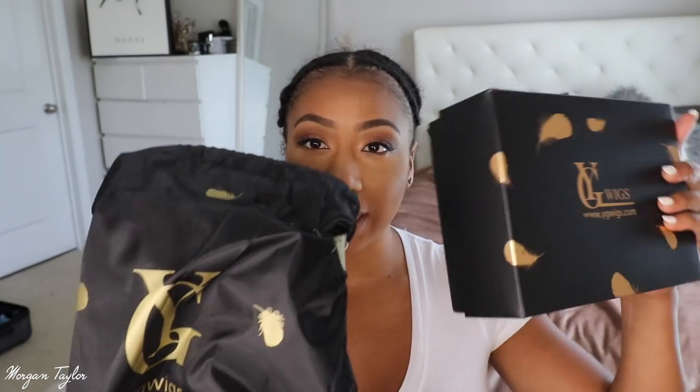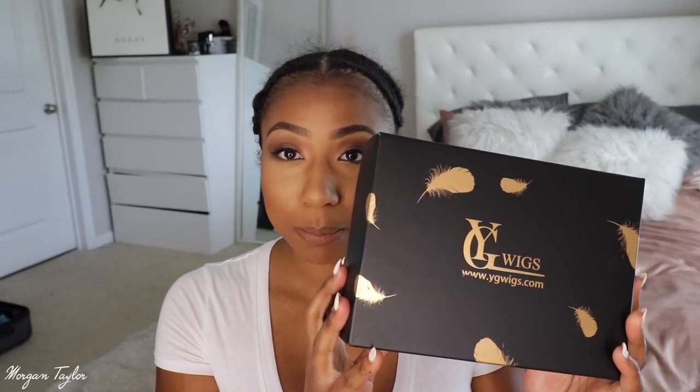This wig that I'm going to show you guys is from YG Wigs and it came in this box through DHL, but the box was in this bag — a little light duffel bag. Inside the box you had the wig, of course. It came in a plastic bag and it is a 13x4 lace front wig, 16 inches, 200% density. The color is 1B in pink, cap size small.